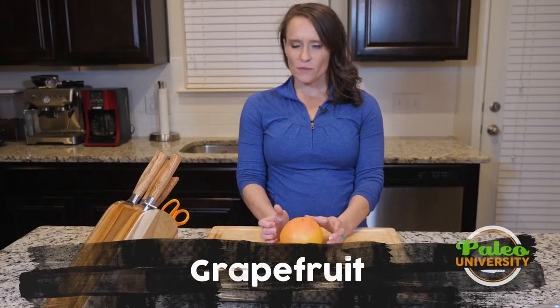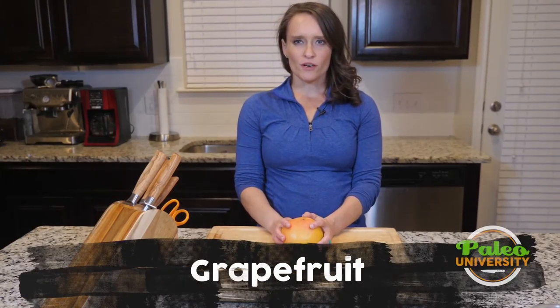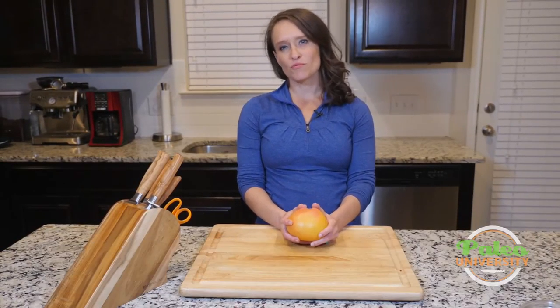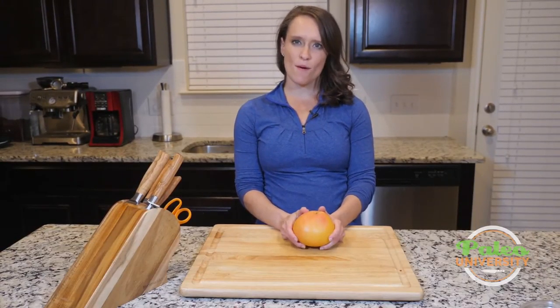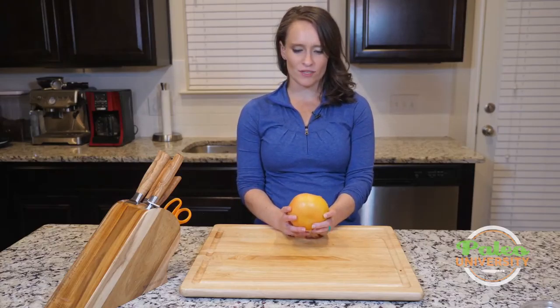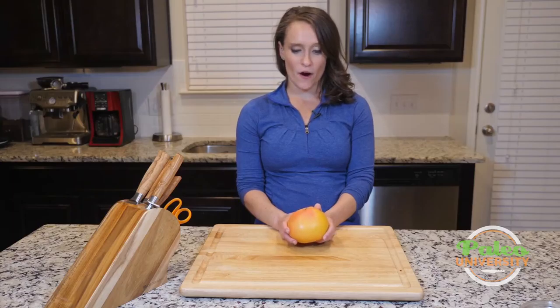Hey, y'all. You may or may not know, depending on where you're from, that grapefruits are actually very common in Texas, particularly in the wintertime. We have our Texas Ruby Red grapefruits. They're phenomenal. I love them. Every December, my grandmother would always send us a case of them, so they definitely have a special place near and dear in my heart.